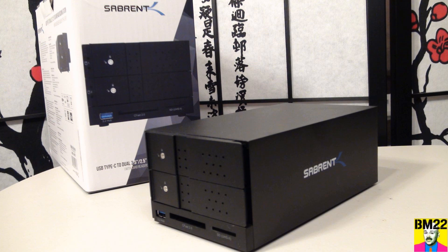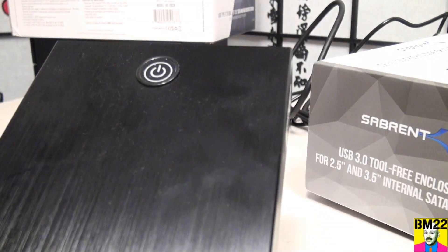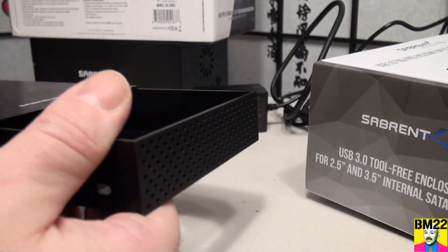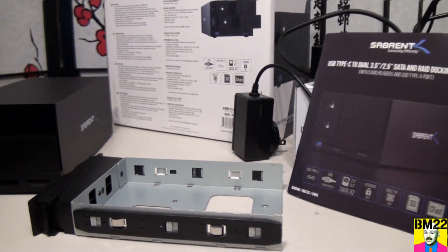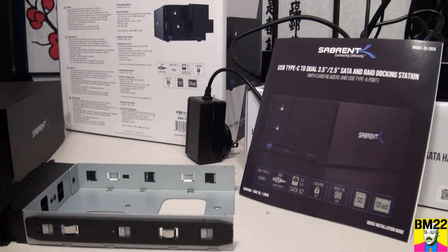So what do you think? Did you know something like this existed? For most people, this is a happy medium between the single-bay EC-KSL3 for about $30 and the four-bay trayless system for around $200-$230. This sits right in the middle, and to be able to take internal hard drives and turn them into external hard drives — I mean, that's just amazing.